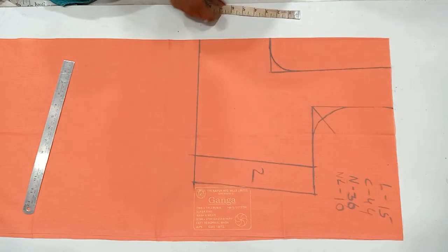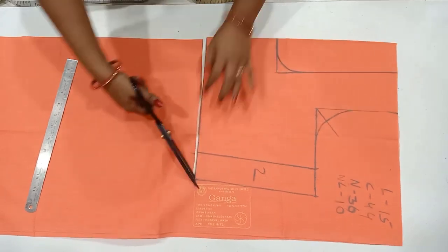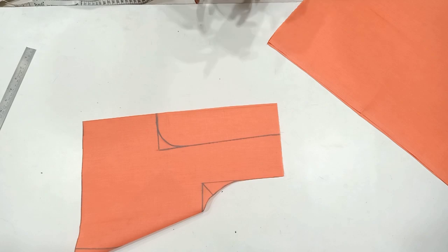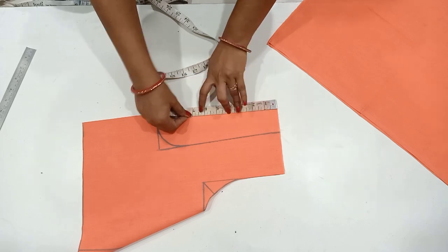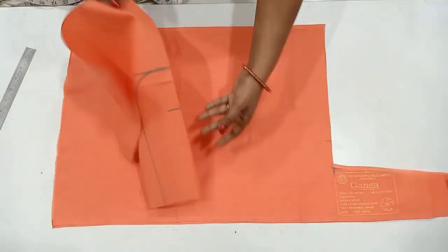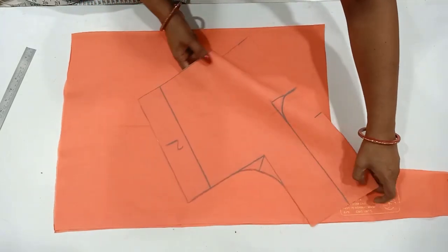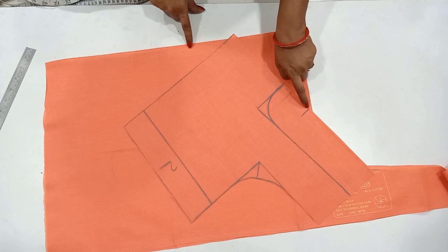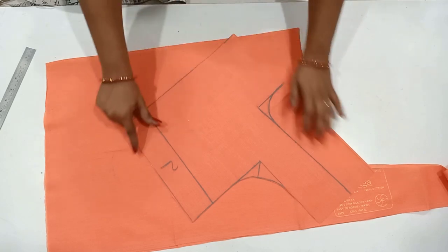Now we will cut the cutting. It is easy to cut the front part. The front part is deep — the size is deep. It is enough to cut the front and back parts. The front part is cross-picked. You will cut the back part. I will do this too.